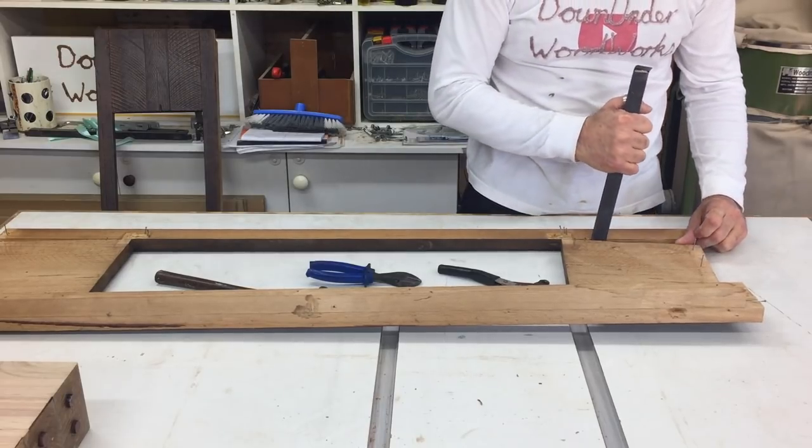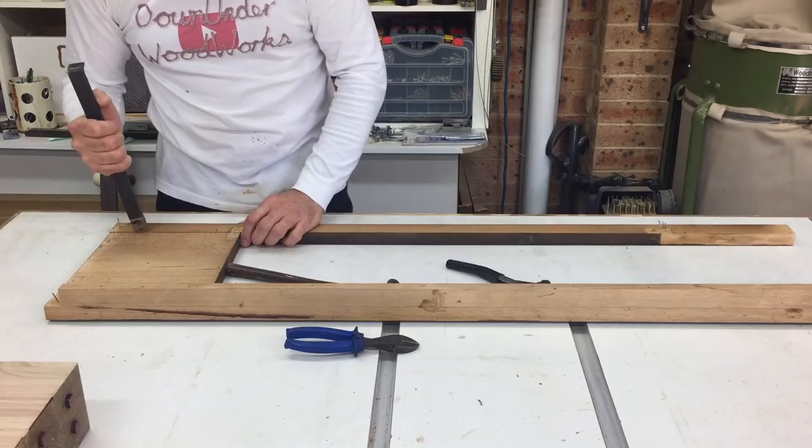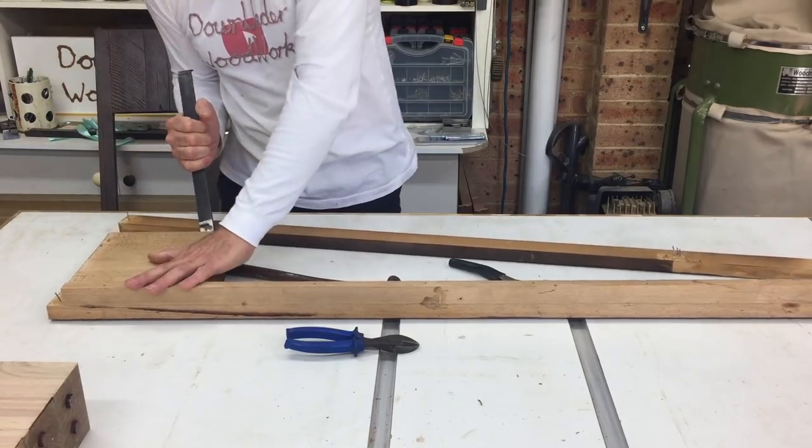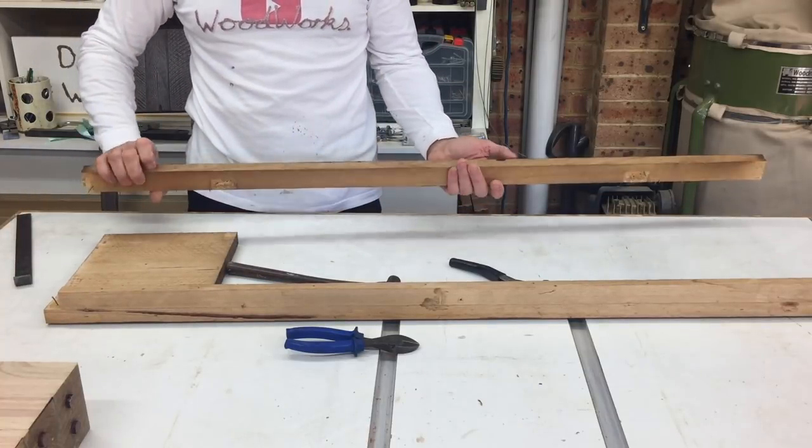It was essential to use the original timber from the table for this remodel so that it all matched. With the side panels removed I needed to make some aprons to tie the top of the legs together and have something to fix the top to.